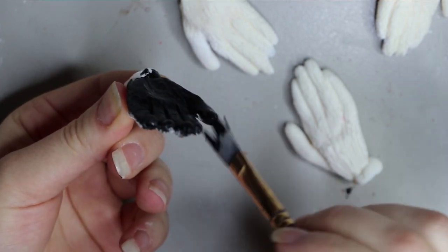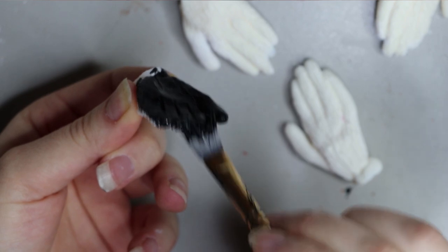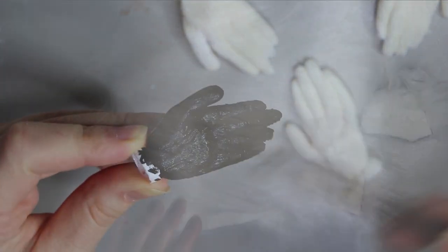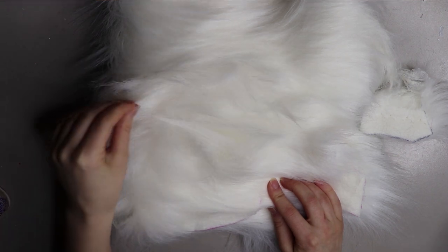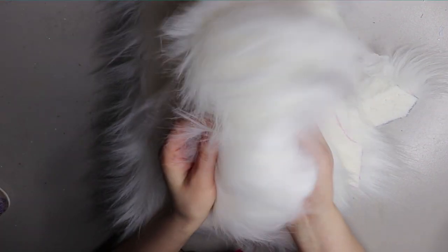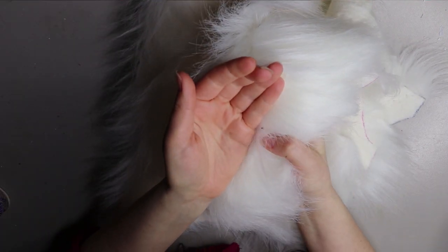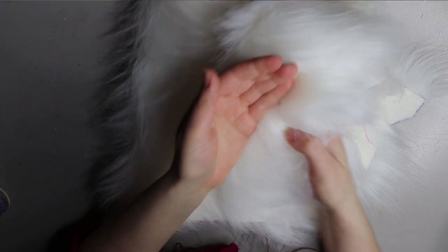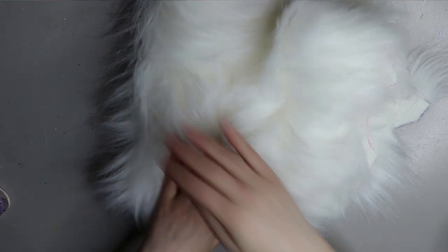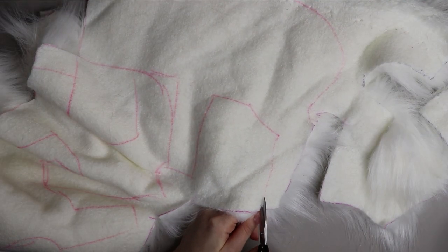I usually give a few coats of paint on the feet and hand area parts just to get a bit more coverage and make it stronger. This is the fur I'm going to be using — it's a longer pile white fur. Oh, and a little spider is in there — come on, there we go! So anyway, this is the fur I'm going to be using.